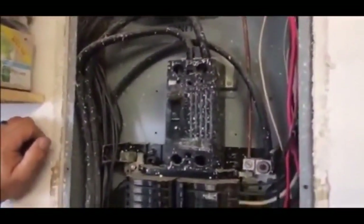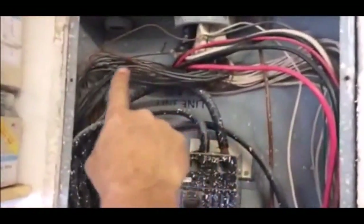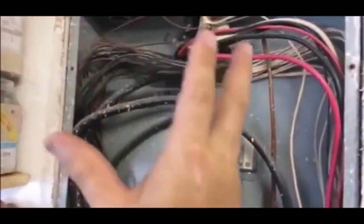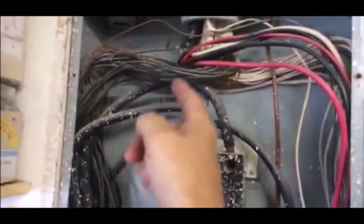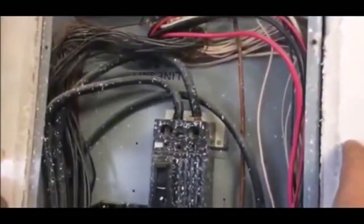I'm also looking at the condition of the wire to tell you whether your panel is safe — to make sure it's not nicked. Many times these wires, because whoever installed it was rough, will have bare copper, which is energized, showing through the insulation. In this panel, that's not the case.